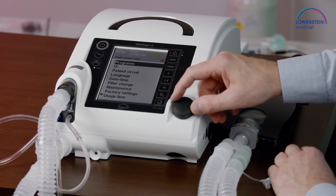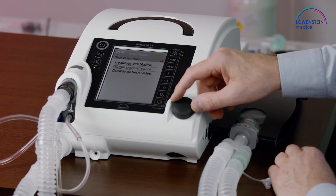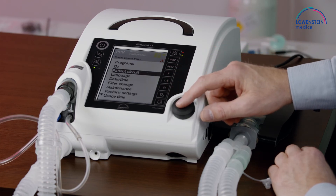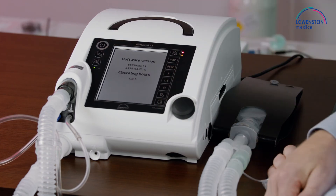Select patient circuit, choose double patient valve, and now we can start the ventilation in double circuit mode.